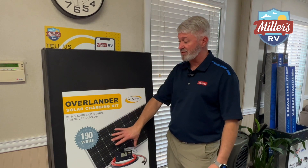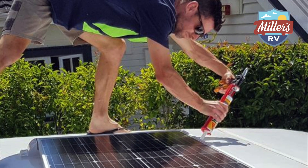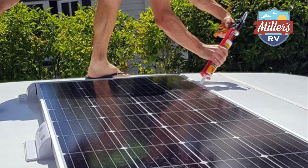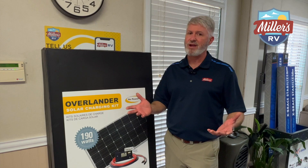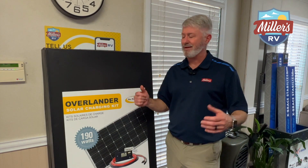The Overlander is also expandable if you want to add extra panels to give you more solar power. And if you want to go with more solar but also want to increase your battery bank, we do carry lithium batteries in stock. We'll be glad to talk to you about what you can do to up your off-grid game.